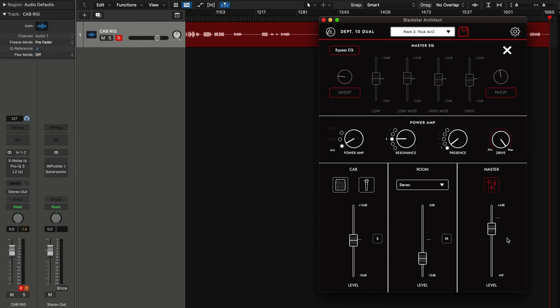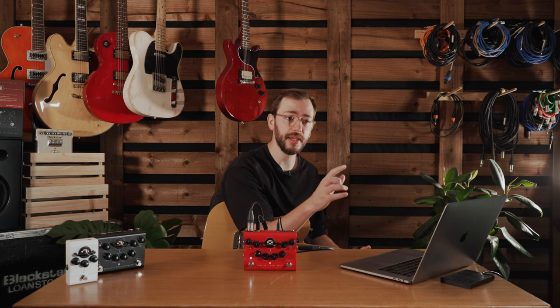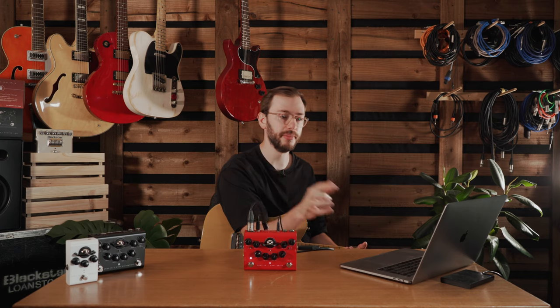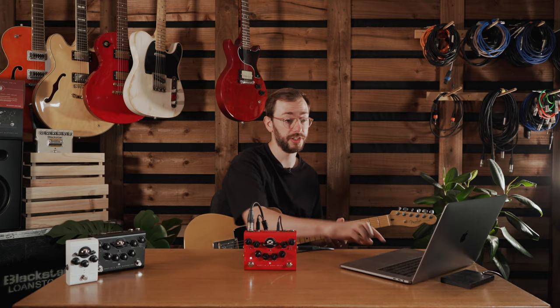Moving on to the EQ which is in the master section — I've had this bypassed so far. There's a low cut, a high cut, a low frequency, low mids, high mids, and high frequency. We've really narrowed down the frequencies that you need when EQing yourself. The low cut and high cut are really important — a lot of producers use this to sit the guitar in a mix, avoiding too much low or high end stuff.